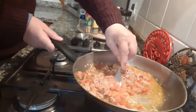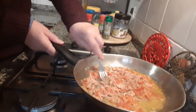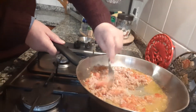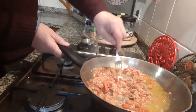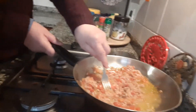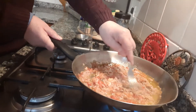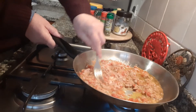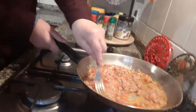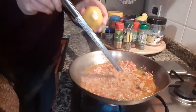We mix our tomatoes with tuna. I think it looks very yummy. I hope you like it. And now our lemon.